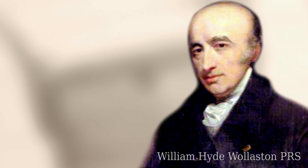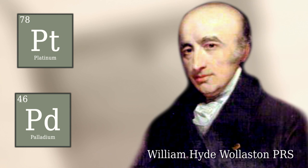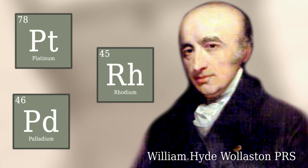Of course we know William Hyde Wollaston from his work on elements. He very famously collaborated with Smithson Tennant on platinum. Wollaston had discovered palladium as an element, and rhodium. He tends to be known as a metallurgist rather than as somebody who dabbled in electricity like this.